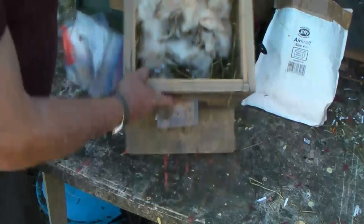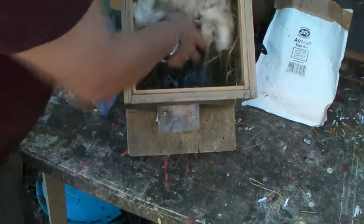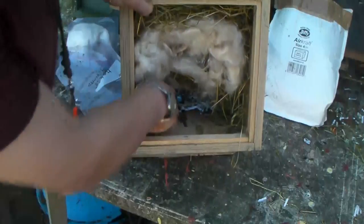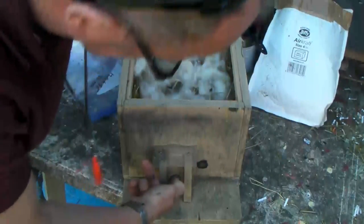So you put that in there to try and attract her in. A bit more — that's what it's all in, so she can get a good whiff of mouse. There we are, that's what we're trying to get her into. You probably can't see at the bottom there — there's a little bit of tubing which comes out through here, which is the entrance, obviously.